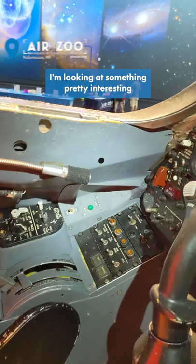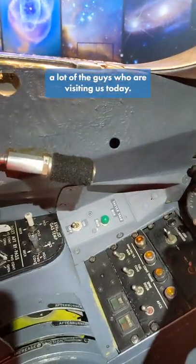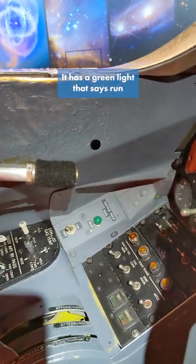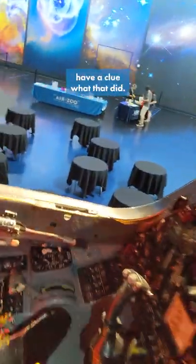Check it out — I've located something pretty interesting that's stumped a lot of the guys who are visiting us today. It says 'Tattletail Box' on it. It has a green light that says 'Run' and an On-Off switch. And I've asked some of the maintainers of this very aircraft, this particular one, the B model, which was very unique, and they don't actually have a clue what that did.